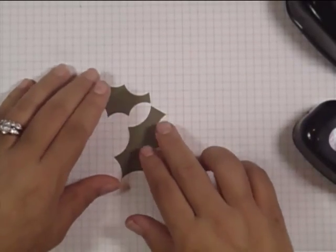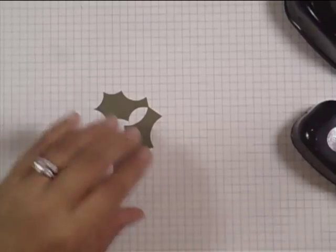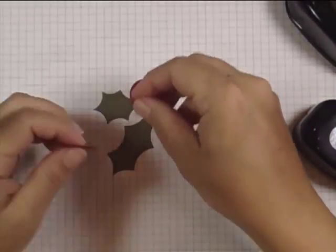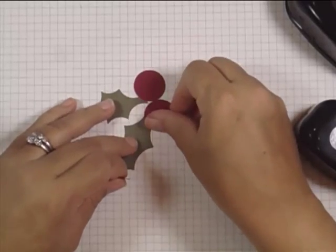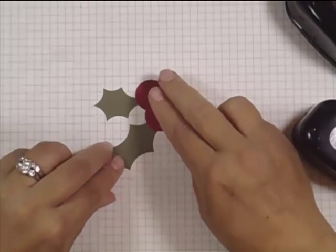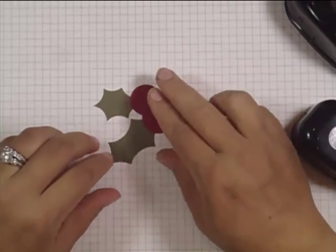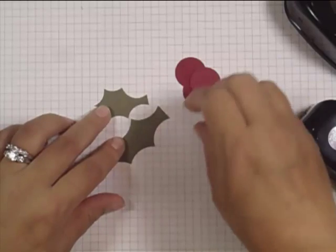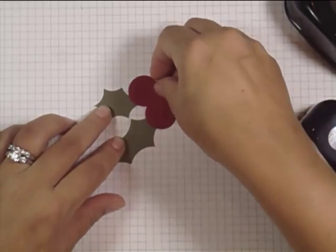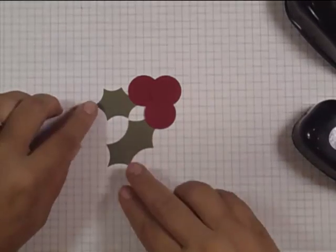So here I have my 2 holly leaves. I punched some 1 inch circles for the berries. And you can see when you layer these, how cool that is. And you can see why I would want this longer piece, because it makes it a little easier to connect to my holly berries when I'm making my paper piecing.